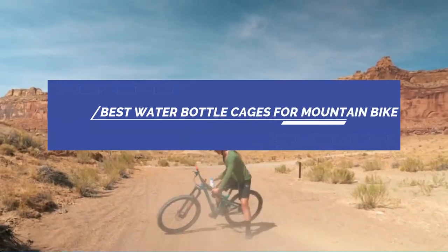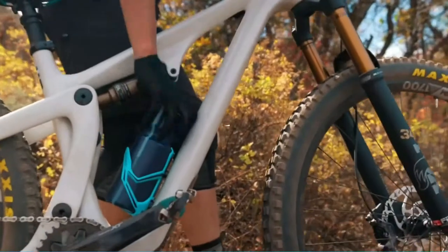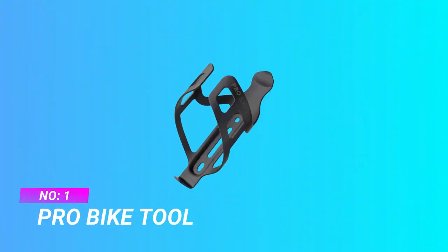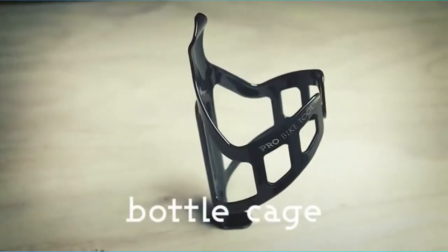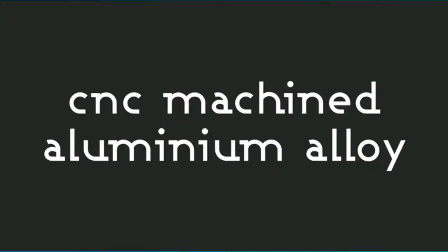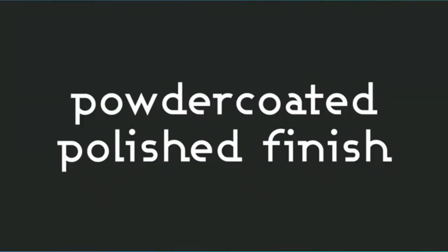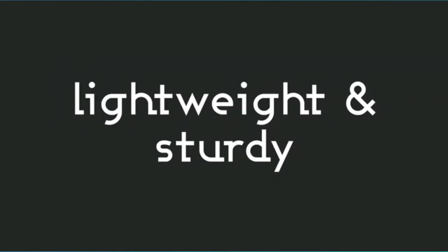The best water bottle cages for mountain bike — number one: Pro Bike Tool water bottle cage. Pro Bike Tool is famous for its line of durable cycling products. This one is made with a CNC machined aluminum alloy that guarantees optimum sturdiness, even when out on the road doing daily outdoor riding on bumpy roads.